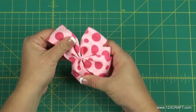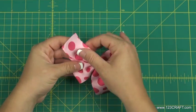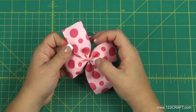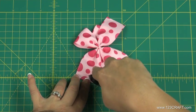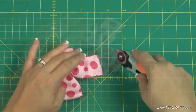Adjust the bow by pulling out on the loops. Finish each of the ribbon ends by making a diagonal cut. Be sure to heat seal the ribbon ends when you are finished.